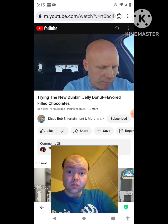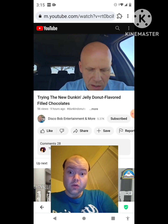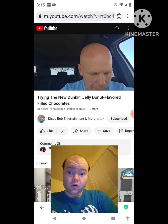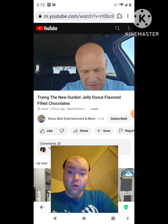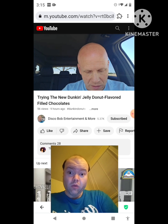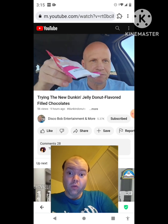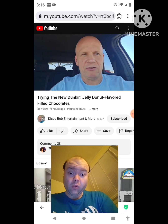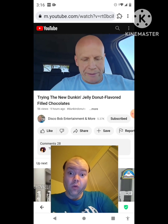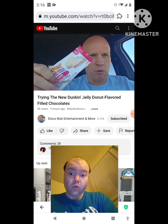Man, these are really good. They got the jelly in the middle. These are really good. Mmm. Let me read the package here — white chocolate. Chocolate shell with layers of raspberry flavor cream and jelly filling. So that's what's in this. It's kind of melty because it's really sunny out here today. But I gotta say, man, these are really good.